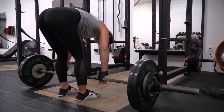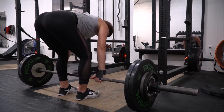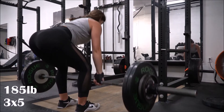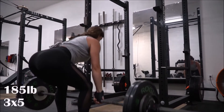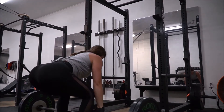I want to quickly go over some cues on the deadlift and how to do it. When you're standing in front of the bar, both of your feet should be about shoulder width apart. Depending on how you're built, you can adjust to standing a little bit wider or a little bit narrower and figure out what feels best for you.